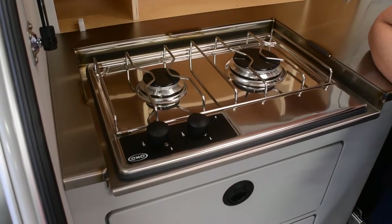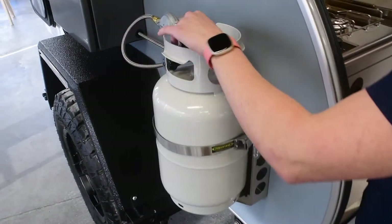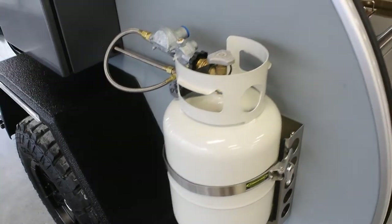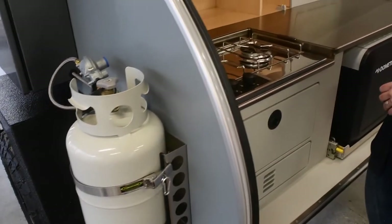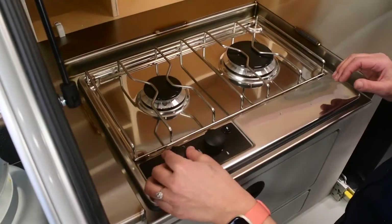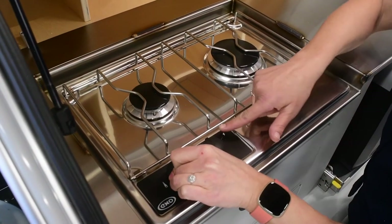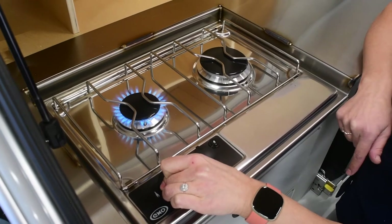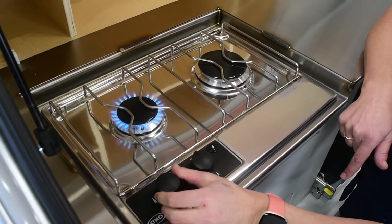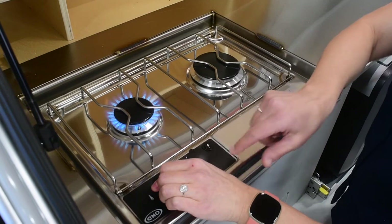For starters, you're going to want to turn on your propane tank. If you did come to pick up your trailer in person, this tank will be full. Once you have that propane tank open, you can return to your stove unit itself and start by depressing these knobs and rotating until you can hear the propane start to come out, then hit that igniter button. You'll get a nice flame — hold the knob down just while that's catching, then you can release it and adjust the heat setting from there.